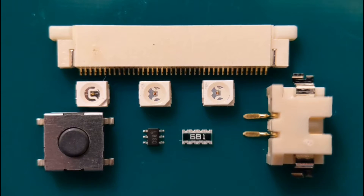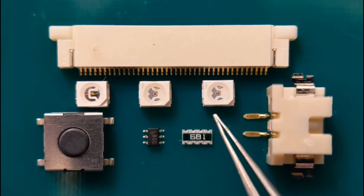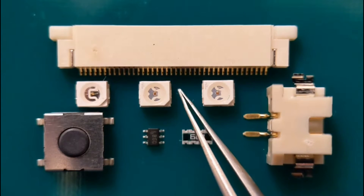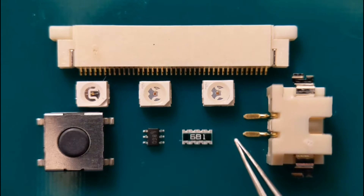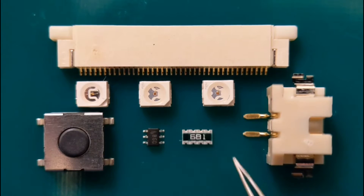Hi everyone and welcome to my latest video. This one is another in a series on the most common surface mount parts and how to fit them — with do's and don'ts, hints and tips throughout. I've got a large switch, a small six-pin IC, a resistor network, a large plastic connector, some soft plastic LEDs, and a 40-way fine pitch connector. I'll get straight on with fitting the LEDs first.